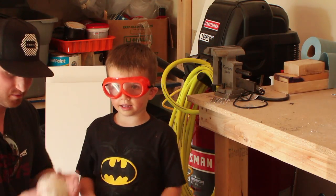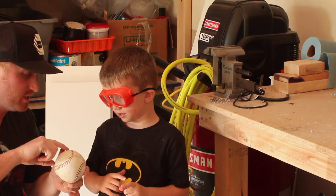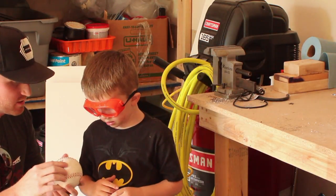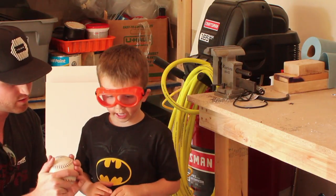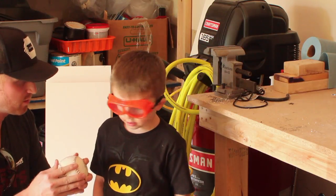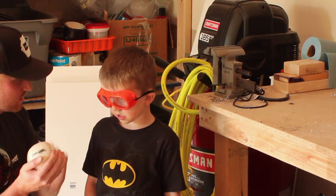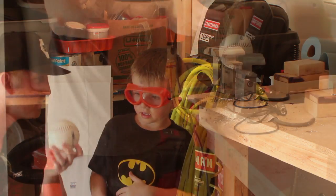Alright guys, so this is a softball. It's a Spalding softball. You'll notice it actually has some stitching on here. This is actually leather on the outside. I'm not sure if it's 100% or if it's potentially synthetic — that means it's synthetic. So it's partially plastic and a little bit leather. So we're going to go ahead and jump in and cut this baby open.